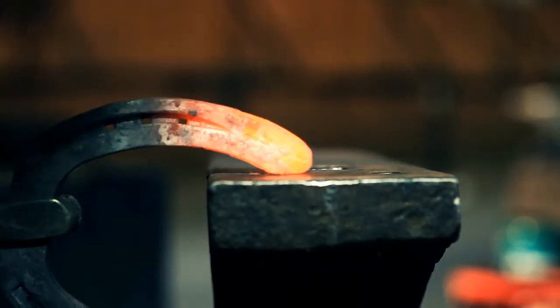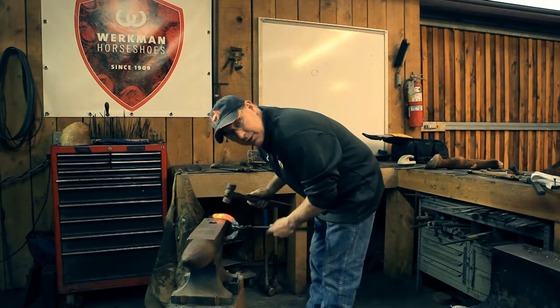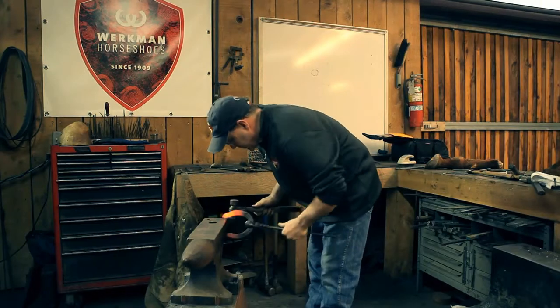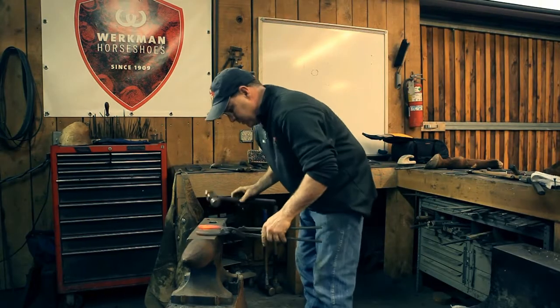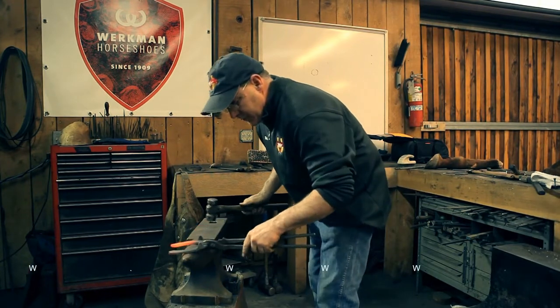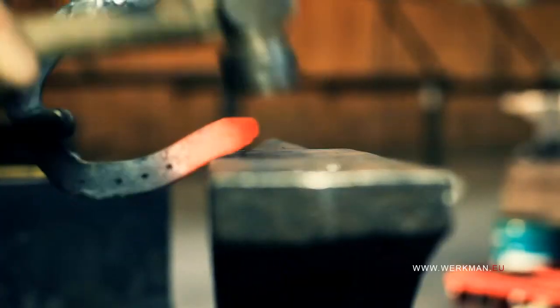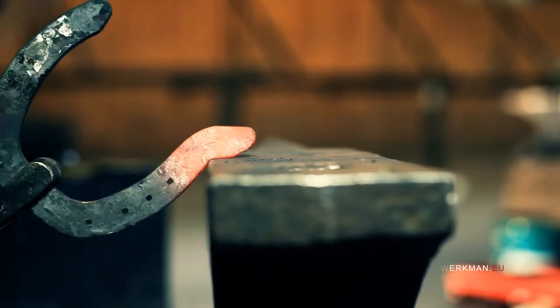We start out with the downside of the hammer and we're going to take a little bit more steel than we need. We're going to move this branch out of the way, dropping the left hand.